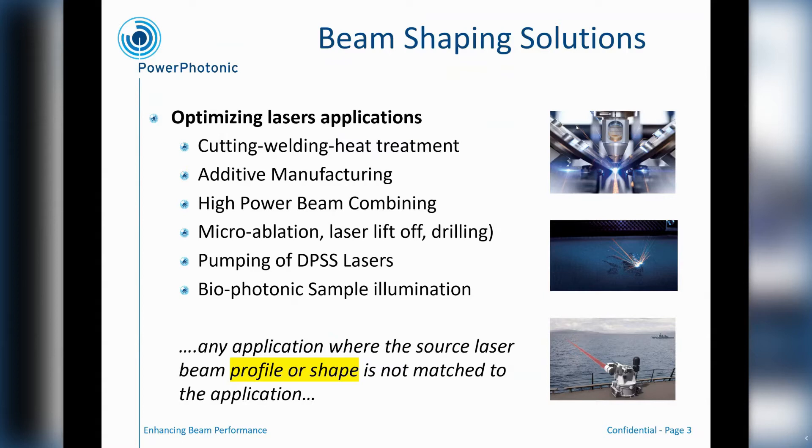In other words, there are many applications where the laser source needs to be very well matched both in profile and shape to the application it's performing. That's particularly the case if that laser light consists of what I would call expensive photons. If you have a cheap laser source or even an LED source where the cost of the light is relatively cheap, there are other ways of doing beam shaping that are not as optically efficient, and it doesn't make sense to go to a freeform optical solution.